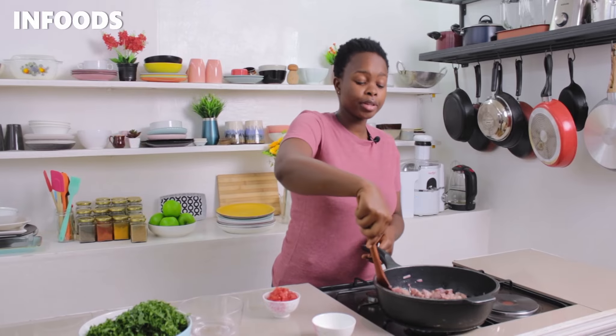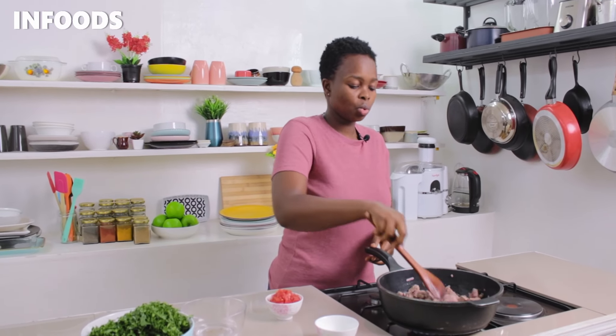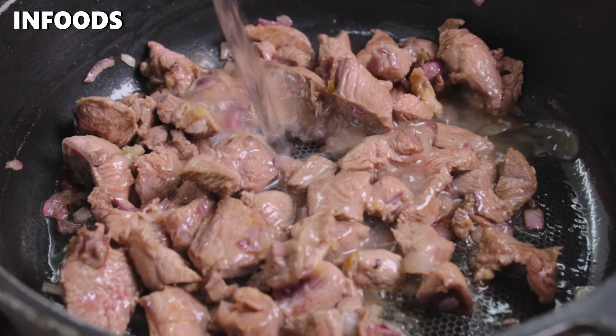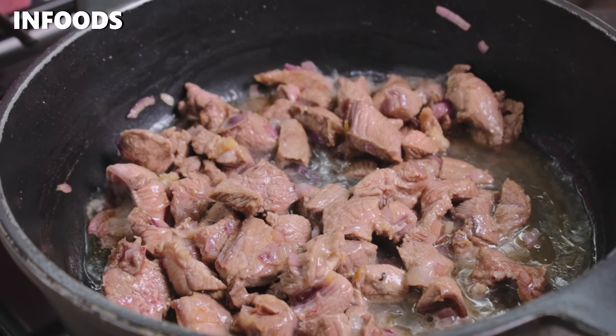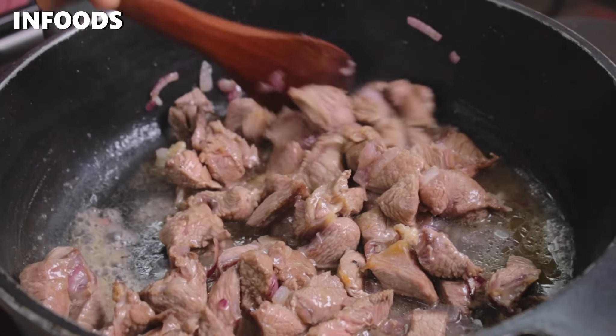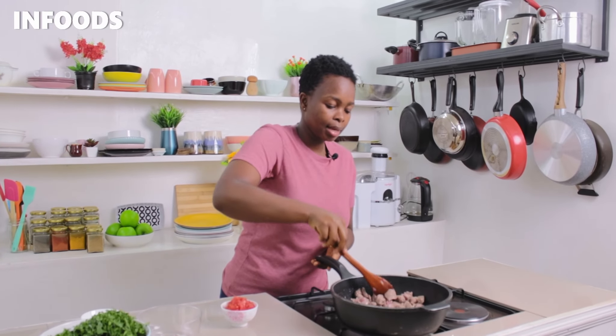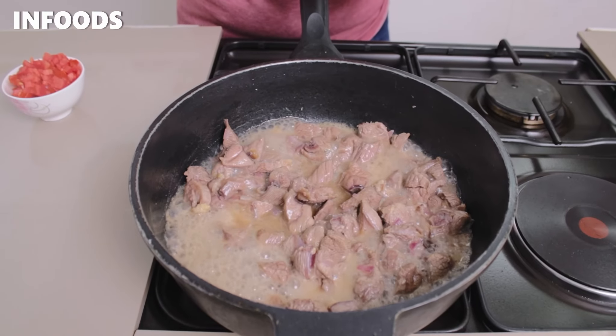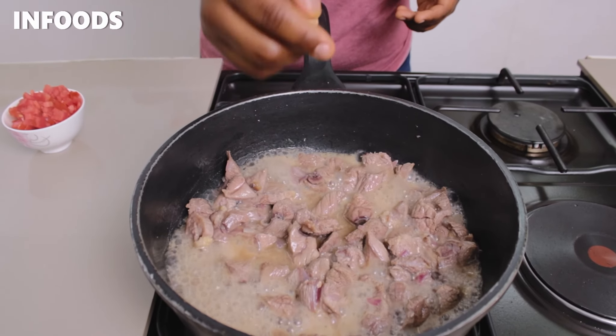I'm going to stir and spread the meat, and let the meat cook until tender. If your beef is tough, you can add a little bit of water and cook until tender. As my meat is cooking, I'm going to add two seasoning cubes.